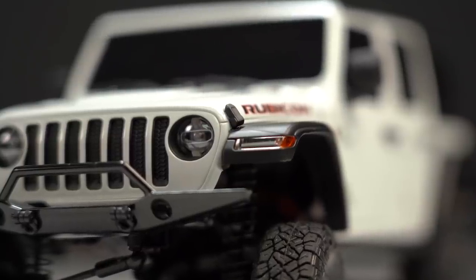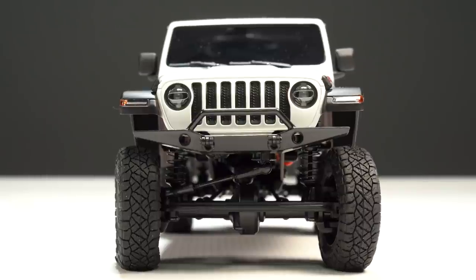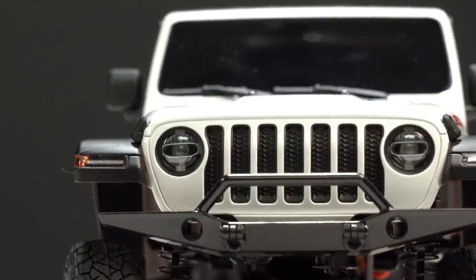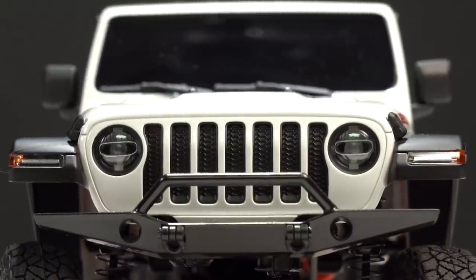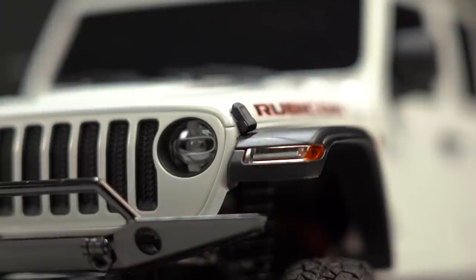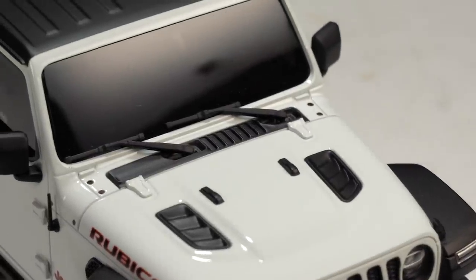Which makes it even more impressive just how detailed they were able to make this body. Up front you'll notice round Jeep headlights with proper transparent headlight lenses — no LED headlights, but you could easily add your own separately. Between the lenses we have our proper Jeep grille, our plastic bumper with deep tow rings, our hood latches on each corner, and two more lenses found on these black Jeep fenders. These lenses are non-functional. Moving up the hood you'll see our matte black vents, our hood latches, our wiper cowl, and our plastic windshield wipers.